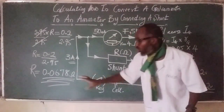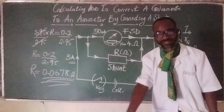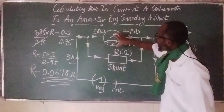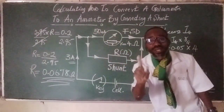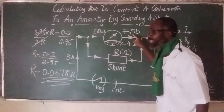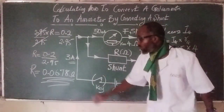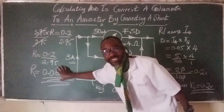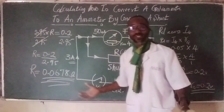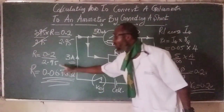The shunt has a very small resistance of 0.0678 ohms. That is what we need to convert a galvanometer to an ammeter capable of measuring three amps at full-scale deflection with only 50 mA through the galvanometer. The shunt value must be very, very small. We have solved and analyzed everything and arrived at the value of the shunt.